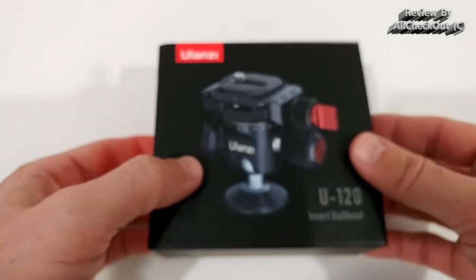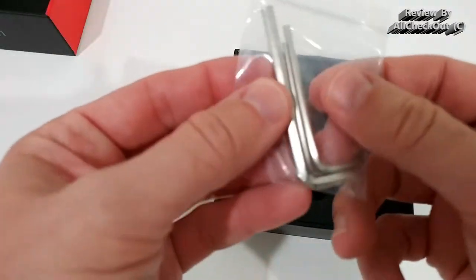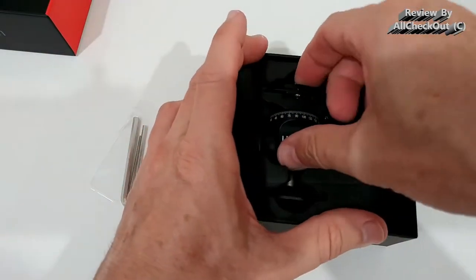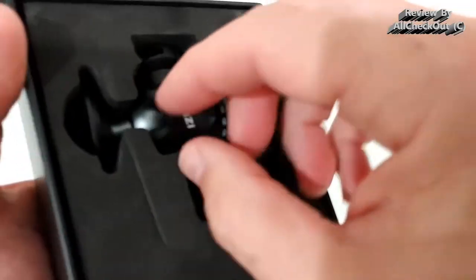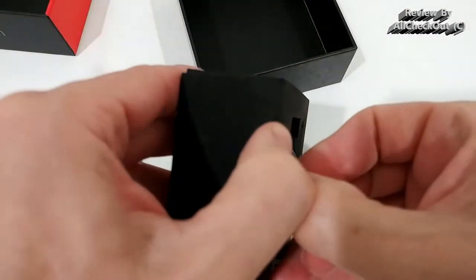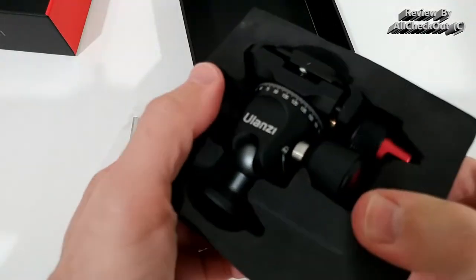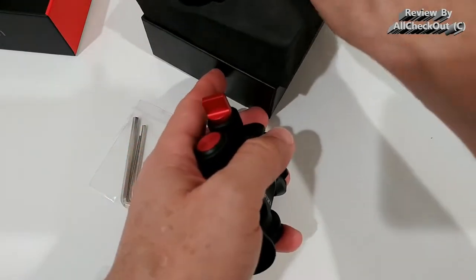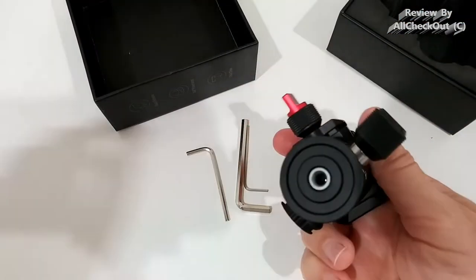Let's take it out of the box. We get some tools here, and here's the tripod ball head. It's a little difficult to shake out — really have to take it out manually. The protection is good but almost overkill. Here we have the quarter inch mount.